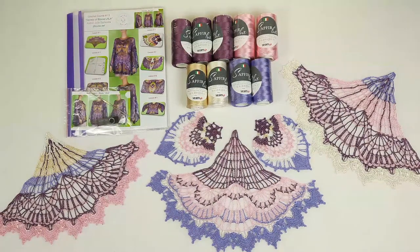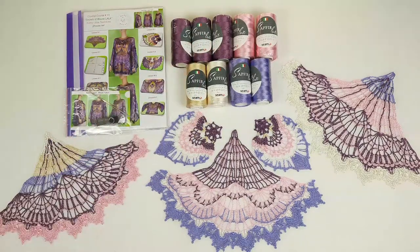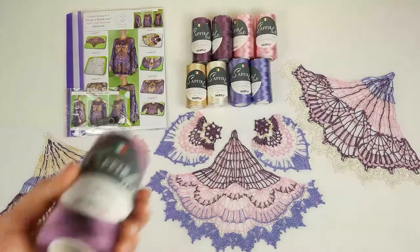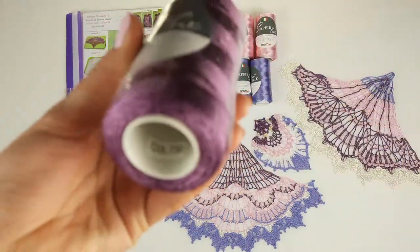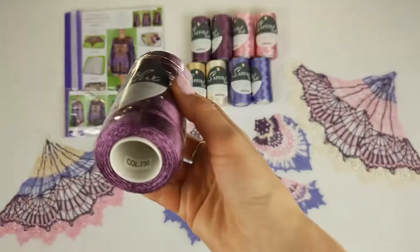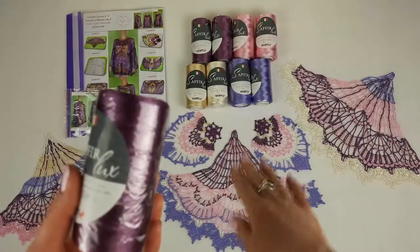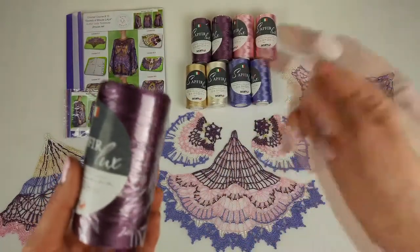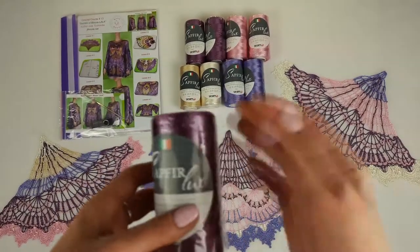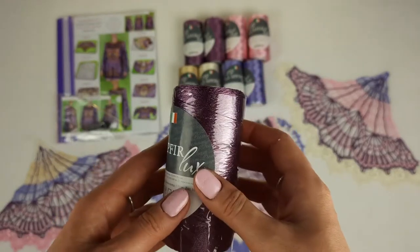Now let's look closer at our threads. We have the main color — it's dark purple, number 730. We have three cones like this, so in total 300 grams. By using a dark color like this it looks rich, and we can clearly see all the beautiful grids. I really like to use dark thread for this.